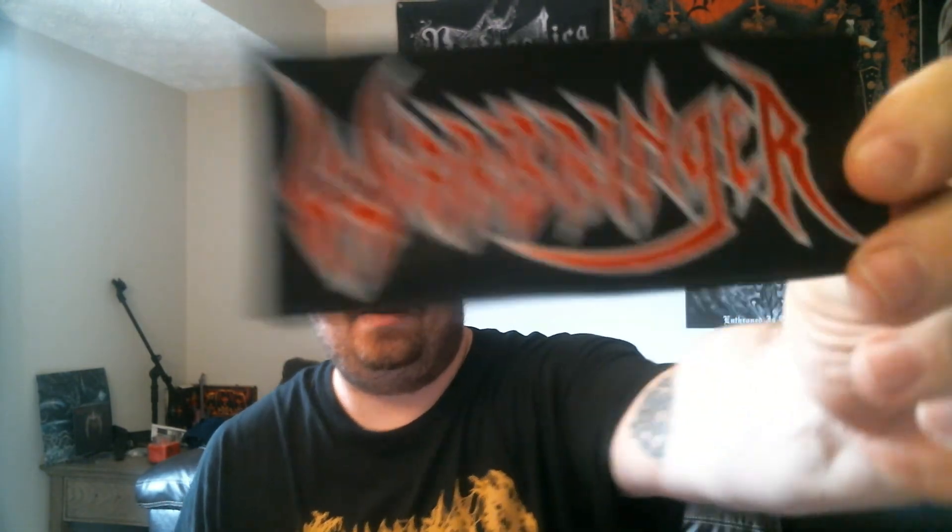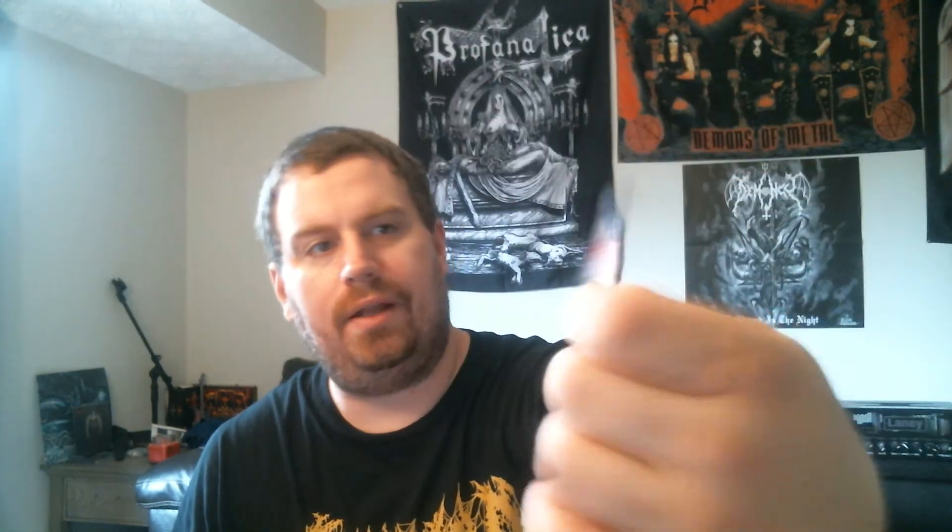I also ordered something extra to go along with it — a small Warbringer patch, kind of a lapel size with just the logo. Pretty sweet. This is going to go on my vest at some point. I'm actually going to remove a bunch of patches today because I've got a morbid macabre patch, sardonic witchery, Nargaroth, Goat Moon, and this Warbringer that I want to put on.